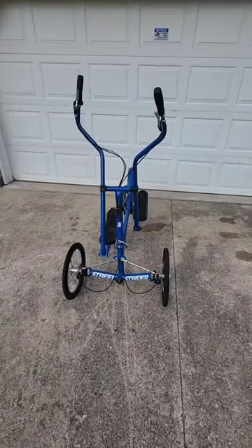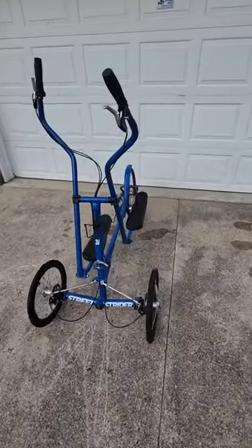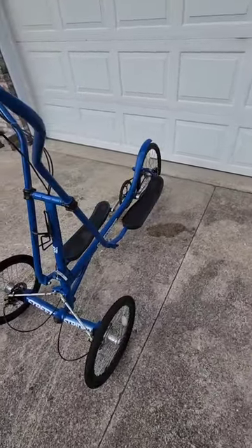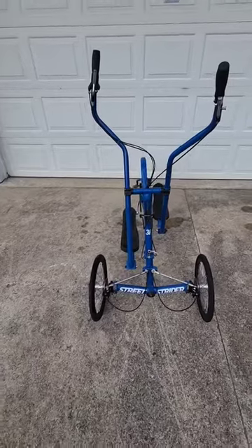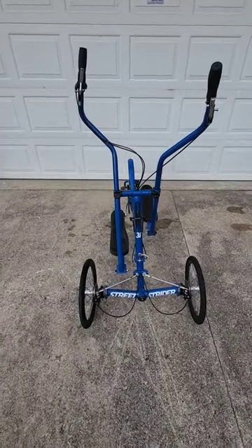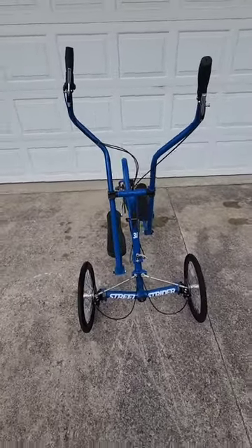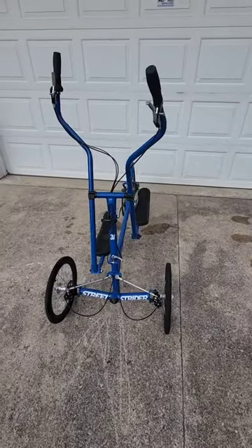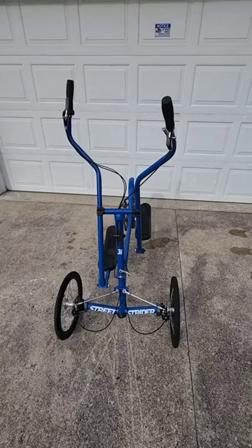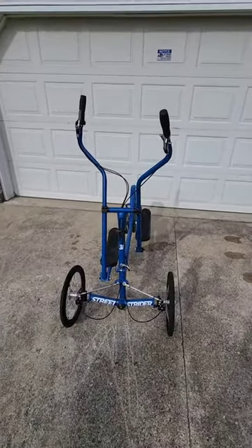I want to do a quick video on my Street Strider 3i. It's in excellent shape and I got a chance to use it this summer — put a few hours on it. It's essentially an upright elliptical bike, and I'm going to show you a couple of things that nobody showed me that make it a lot easier to get started. This bike is excellent, especially if you're recovering from a knee injury, which was my case.